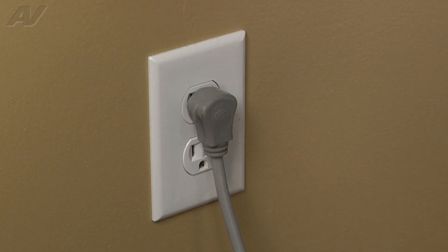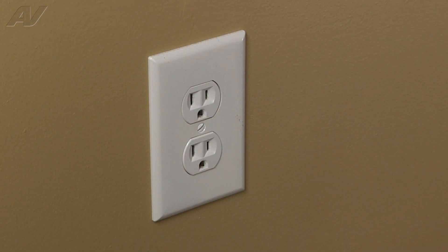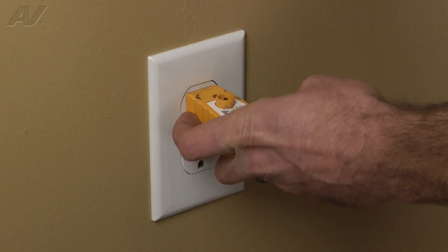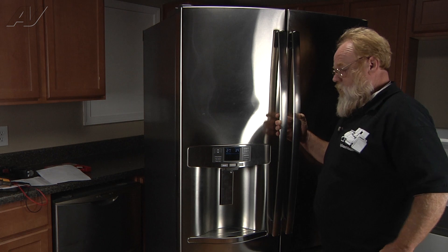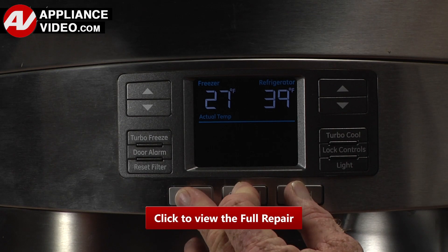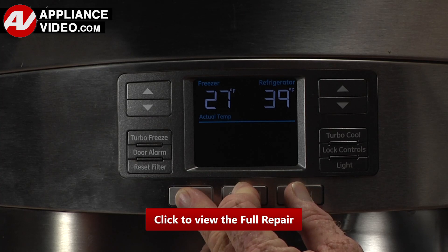Stop! Before you begin any repair, unplug the appliance from the wall outlet. It is also recommended that you check for proper voltage. To enter into service diagnostic mode, you press... Click on the link below to view this repair video.